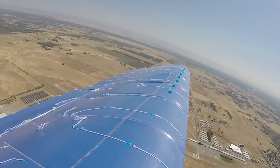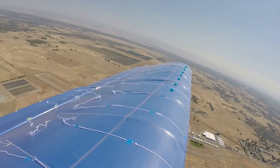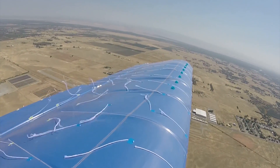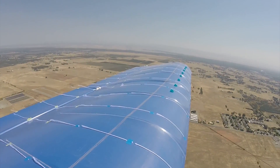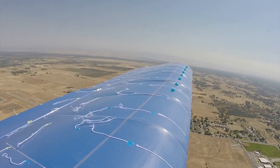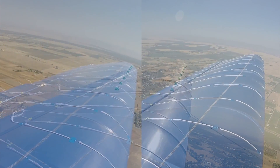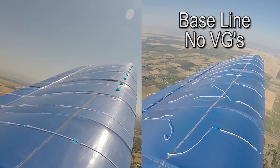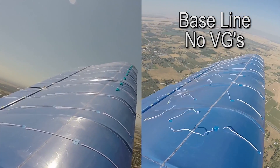Our first change to the baseline configuration was to install version 1-150 vortex generators from the tip to the inboard section of the left aileron. We placed the vortex generators with a linear distribution starting at the tip at about 10% of the chord, with the furthest inboard vortex generator placed at approximately 14% of the chord. When we compared the baseline no-vortex-generator condition with this configuration, we saw a slight improvement in airflow attachment with the vortex generators versus without. By synchronizing our videos — baseline on the right, newest configuration on the left — we can bring both configurations simultaneously to the same critical angle of attack and conduct a freeze frame to analyze the changes.